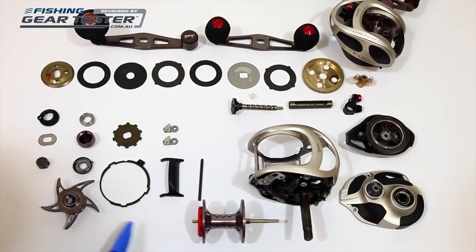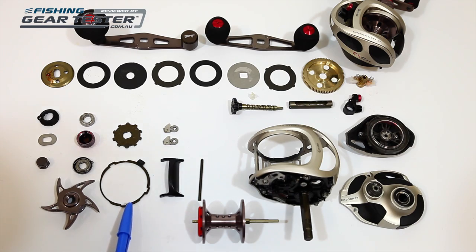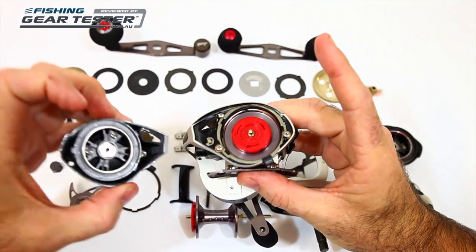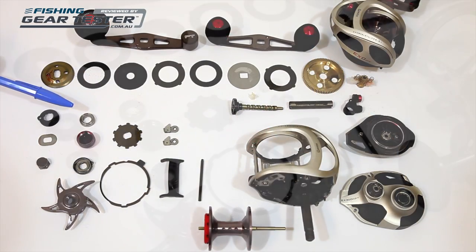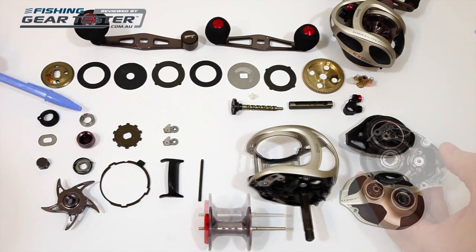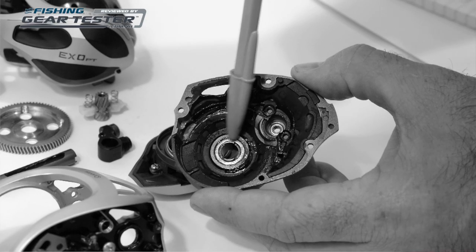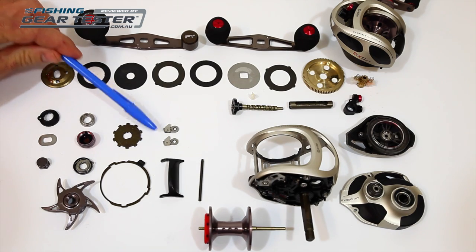The part you see here is a locking ring, which is designed to ensure the side plate cannot open unless you want it to. If you do want to gain access through the side plate, it opens by pushing this tab forward to reveal the cast control disk. The 10 bearings used in the XO are Quantum's PT bearings, which are a stainless steel hybrid bearing with a polymer race. There is also a one-way bearing for the instant anti-reverse, located here, and this is backed up with a double-dog system located under this gear for extra strength.